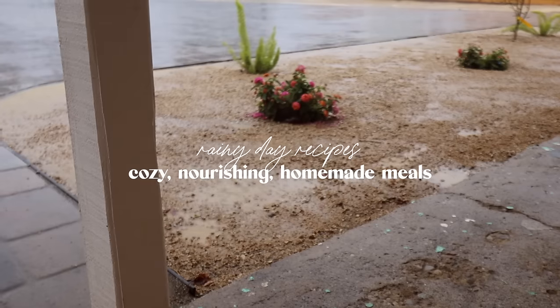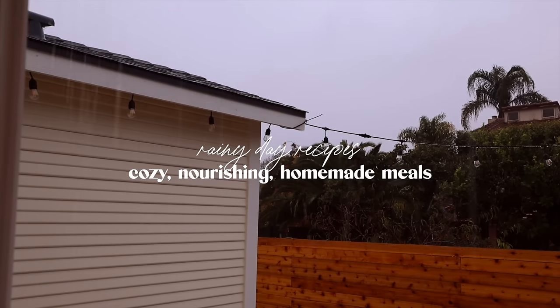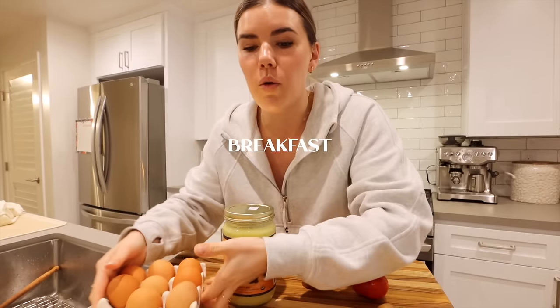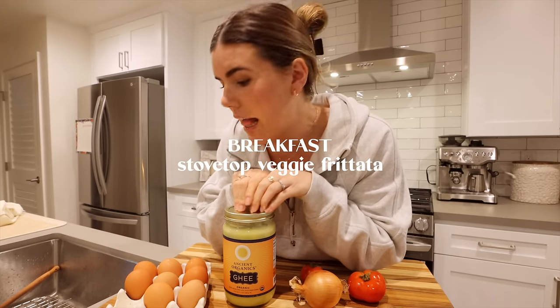If I could have a hundred cups of something, it would be this. Good morning and welcome to my favorite breakfast of all time. This used to be made at a restaurant that I love, but we're gonna do a stovetop frittata, so let's get cooking.